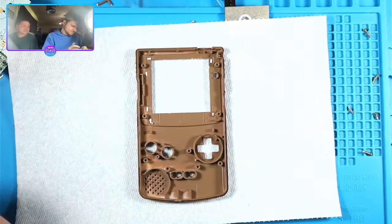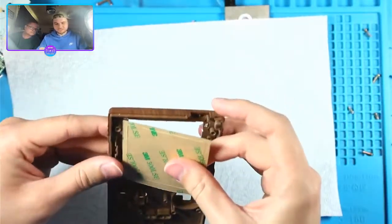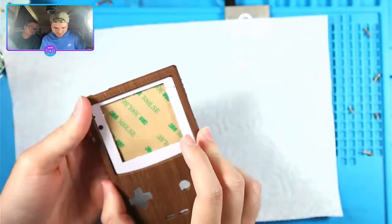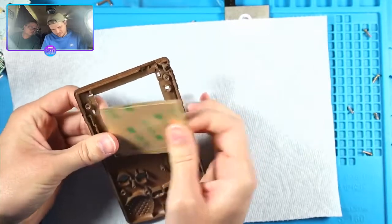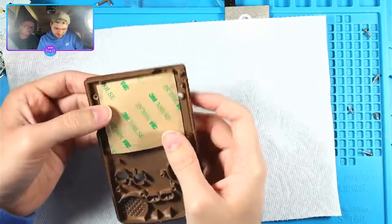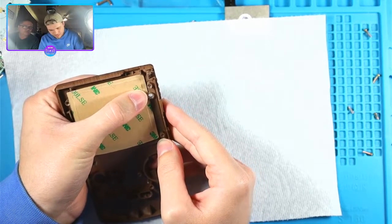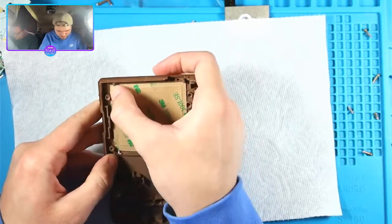This is tough to line up because it doesn't just slot in like all the other ones do - there's no corner to put this in. Oh, that's perfect - never mind, oh it's not. Okay, there's a spot to line it up. Then this is the tape to hold the screen in once you put it in there. That should be perfect.